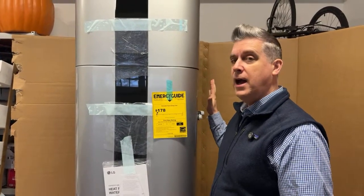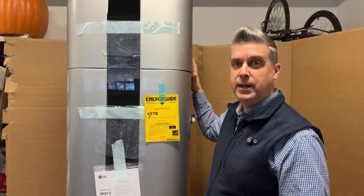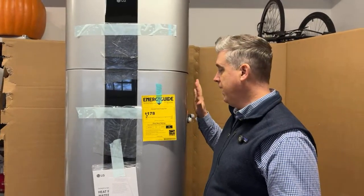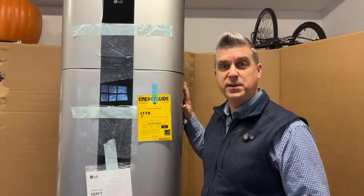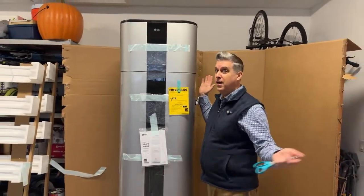It is going to be a higher upfront cost to install a water heater like this with a heat pump, but ultimately you're paying less in operating costs over the course of the system's life, even though you're paying more upfront. More to come. Thanks for tuning in to the Electric Home Show. I am Aaron Stash. Let's go electric.